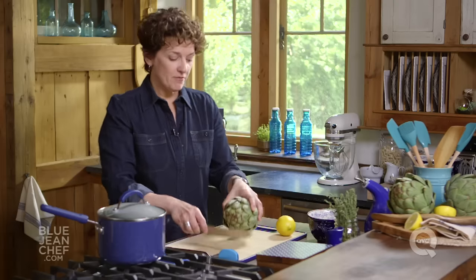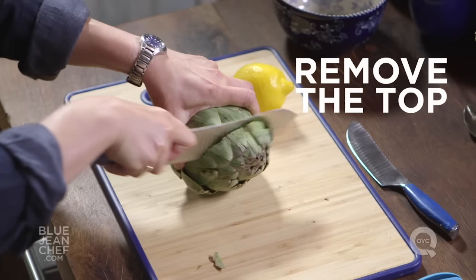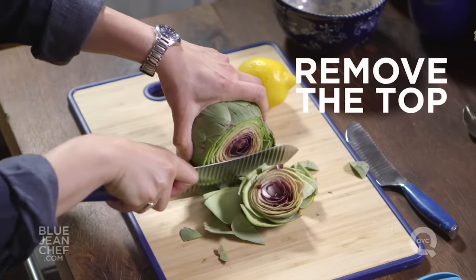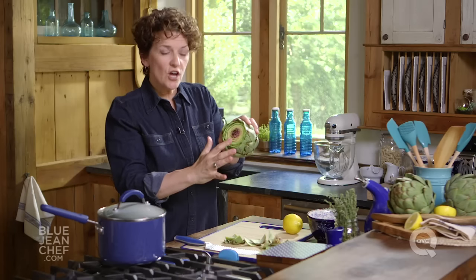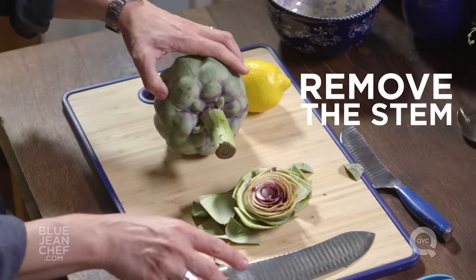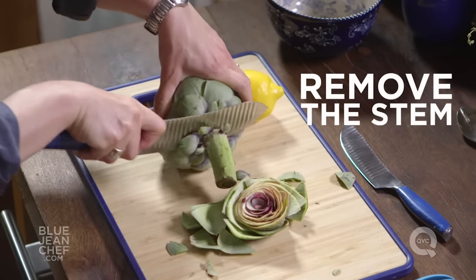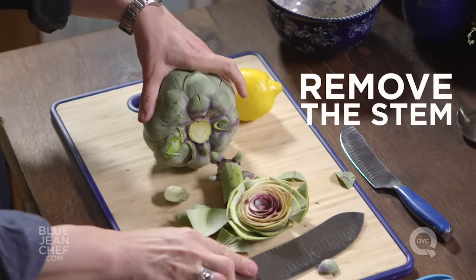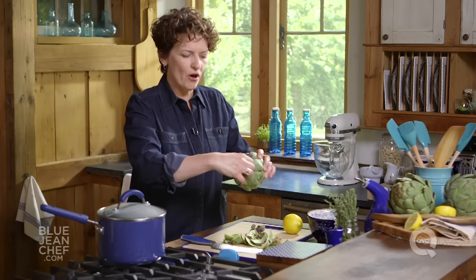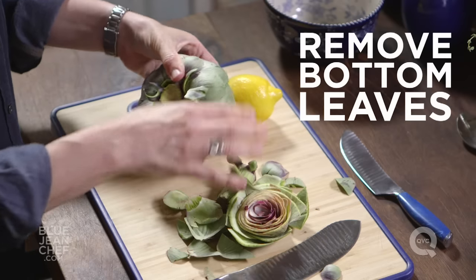Let's start by cutting off the top of the artichoke. Get a sharp knife for this job and be forceful — it's going to be tough. Now we've exposed all the top edges and we have a little bit of that heart and choke inside visible. Now I'm going to take off that stem end right down to the base, and then we're going to pull back some of these leaves around the bottom.